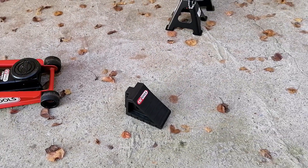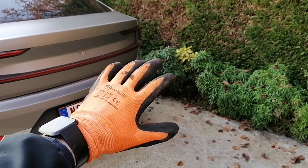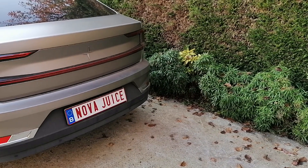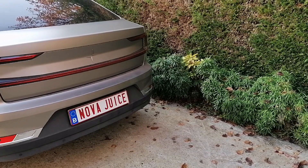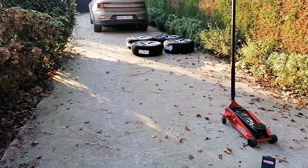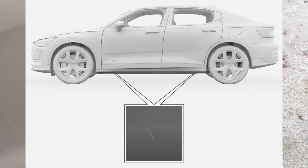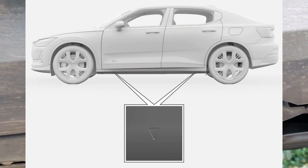I'll also use this — whatever it's called in English — that you put in front of the wheels so they don't move. And if you care about your hands, which I hope you do, also use some gloves to protect them while working. That's just a general safety recommendation. Okay, let's get this car lifted.